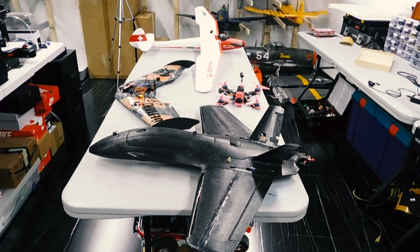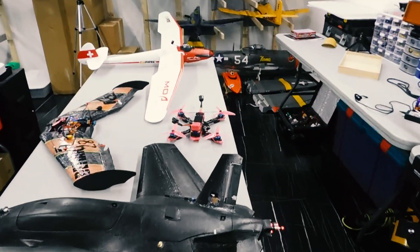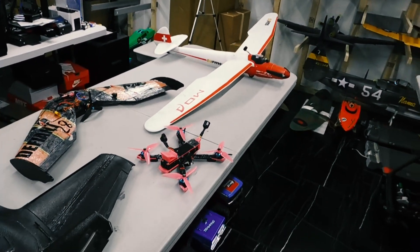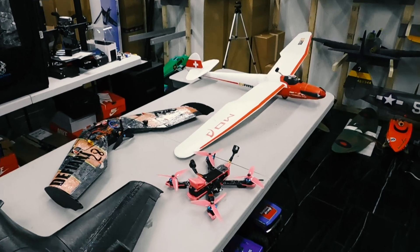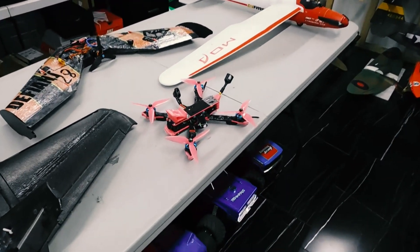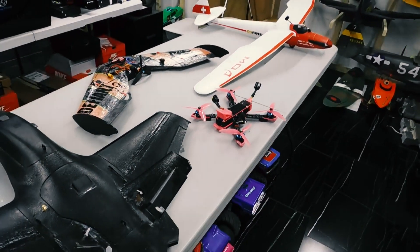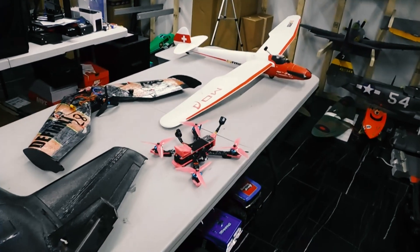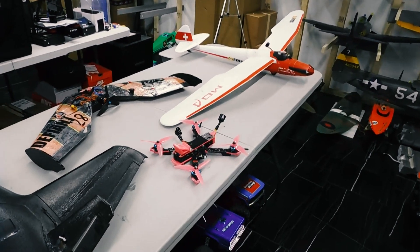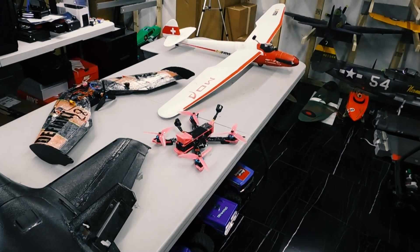Hey everybody, welcome back to the channel. My name is Anthony and this is FPV Builds. I've been flying FPV and drones since about 2015-2016. I started out with DJI drones, then got into FPV quadcopters, and from there into FPV fixed wing. I get a lot of questions from people on how to transition into FPV fixed wing and what models they should start out with, so I want to do a quick video and give everybody my recommendations.